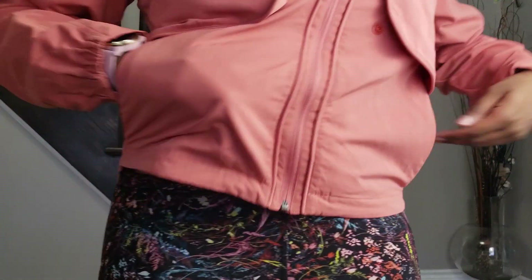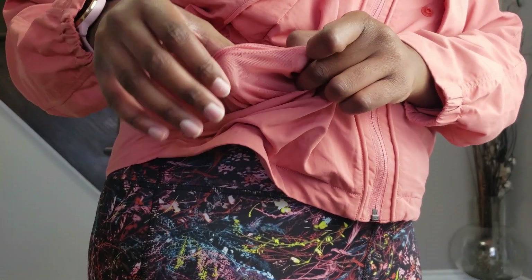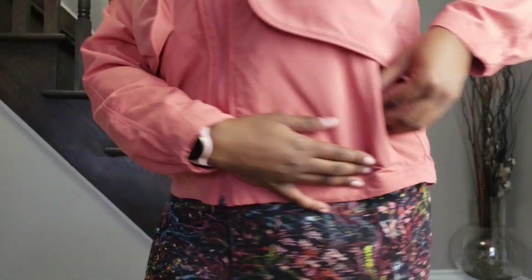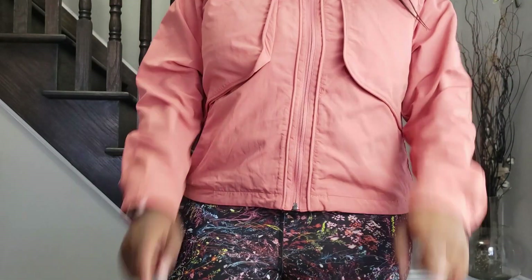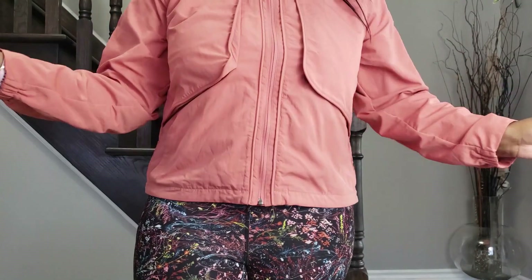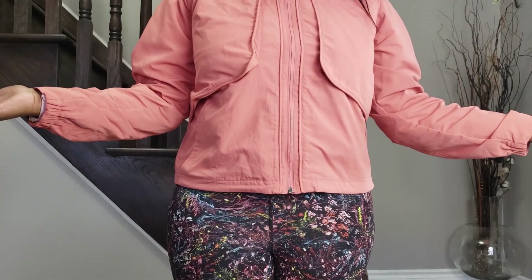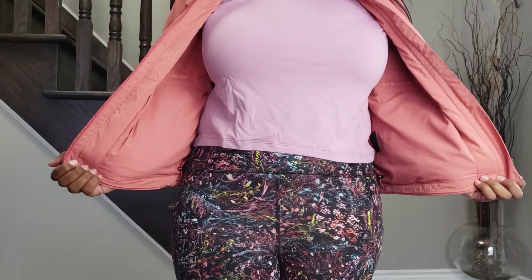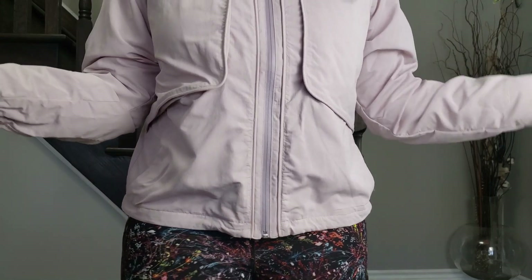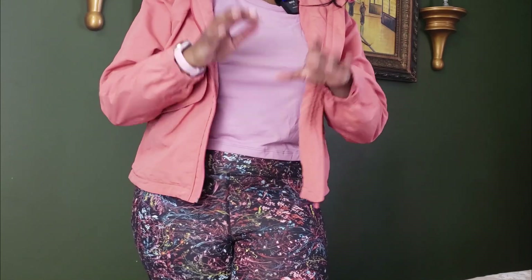Quickly talking about the pockets — the pocket over here has a little mesh holder where you can stick your phone or other important things so they don't go missing, and the pockets zip up on both sides. The zippers on the Always Effortless Jacket are phenomenal — no issues, they zip up smoothly. The porcelain pink is equally as smooth. You can really dress it up or down; it's definitely effortless indeed — the name is perfect.